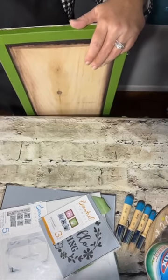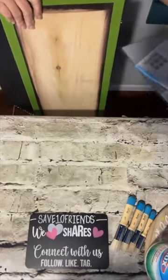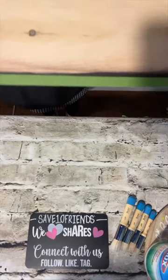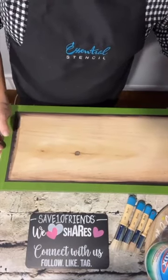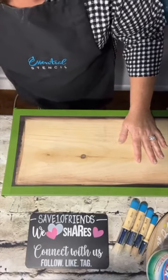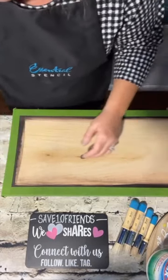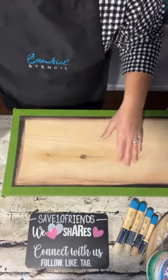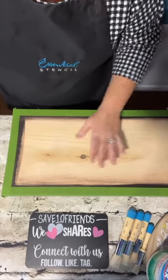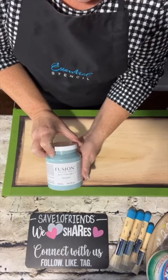Let's get started stenciling! Before we stencil, we're going to paint the board. I've got it angled in camera and I'll slide it down as I work so you can see everything. To prep it, I purchased the wood at a lumber yard — Home Depot, Lowe's, anywhere they sell wood. I sanded it with 220-grit sandpaper. We're going to cover the open area with a really cool blue — it's Fusion Mineral Paint in a color called Heirloom.